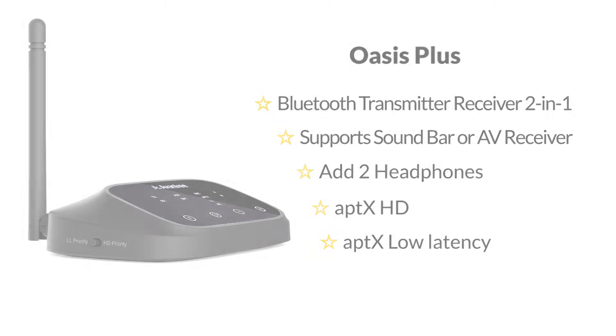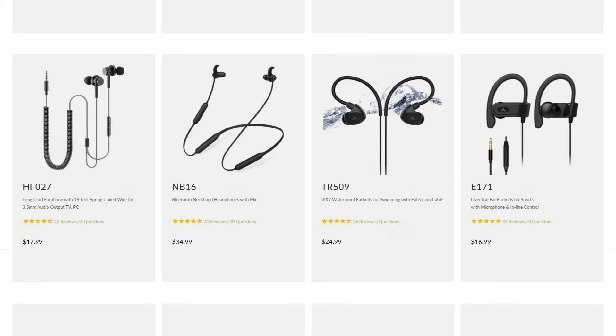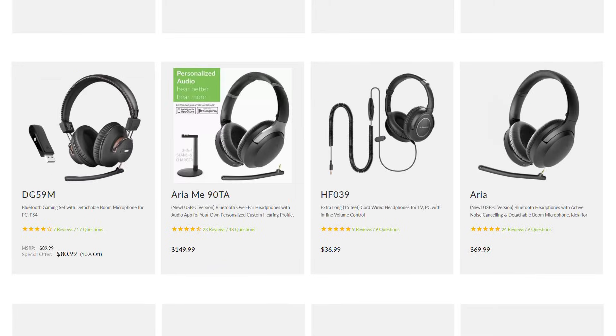Still got questions about Bluetooth adapters? Feel free to leave them in the comment section below or email us at support@avantree.com. Looking for headphones to go with this? Visit our website for a wide selection of comfortable headphones. Thanks for watching.